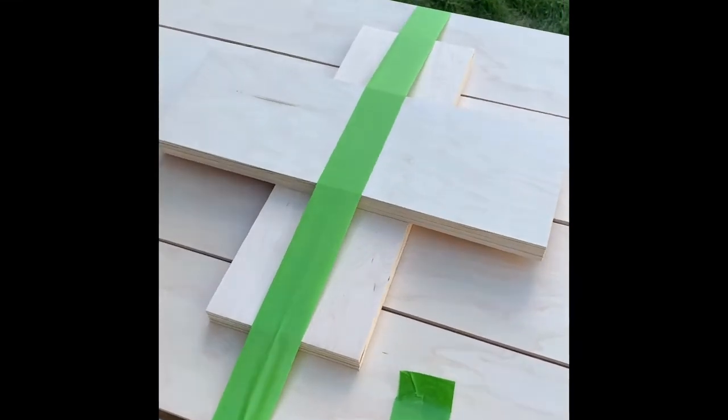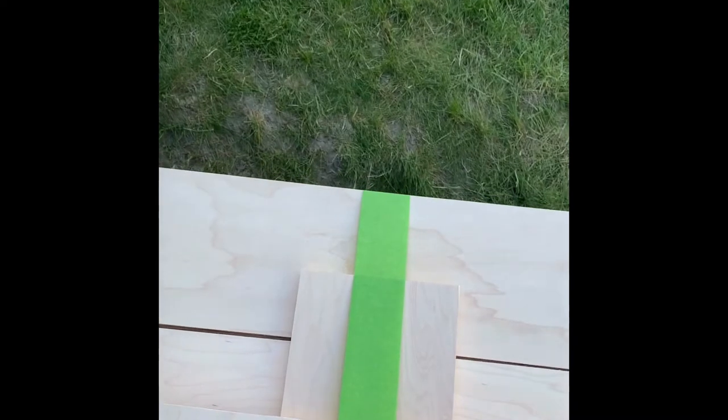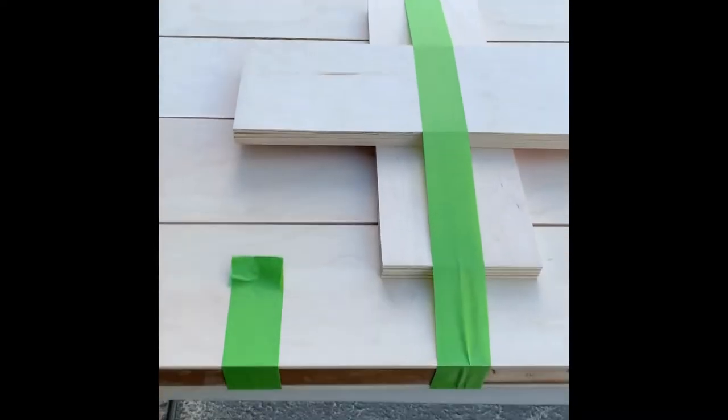Here's a look at how we used painter's tape as a clamp. We just taped down wherever it started to pull up, and then made sure we had one going down the middle to prevent bowing.